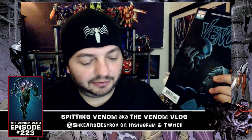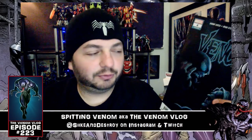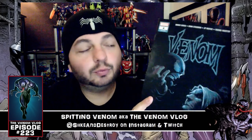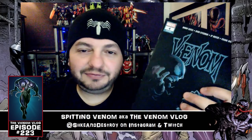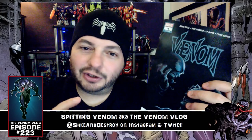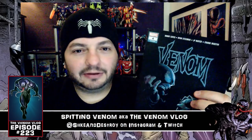I also got in the mail my copy of Venom number four, which came in through my Marvel subscription. I'll put a link below if you want to subscribe to a Marvel comic yourself and get Venom delivered right to your door. When I did my review of this I was kind of 50/50 — there are things that irk me but then there are things where I gotta give Donny Cates some credit.